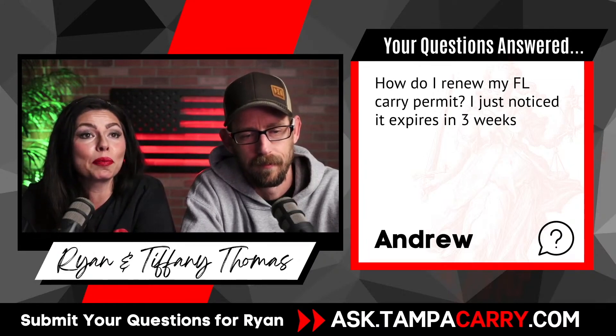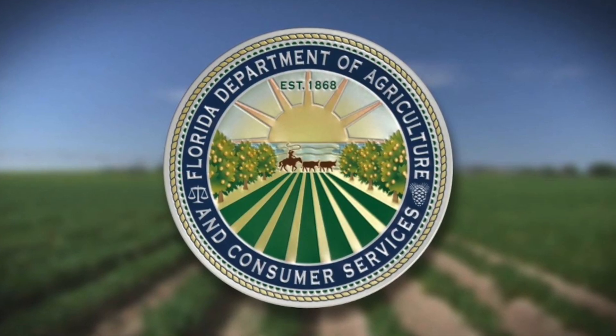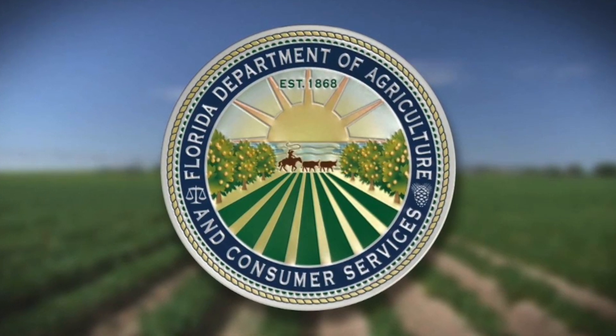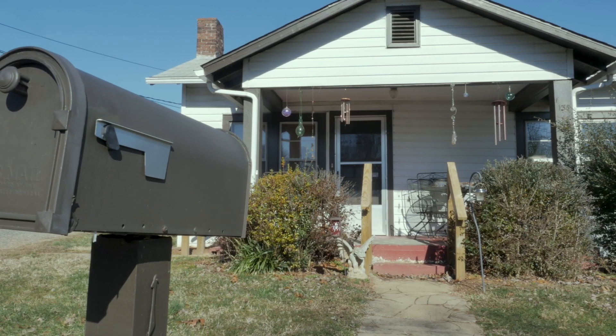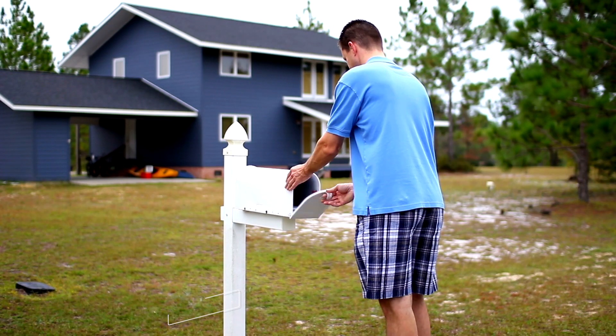How do I renew my Florida concealed carry permit? I just noticed that it expires in three weeks. As long as you keep your address updated with the Florida Department of Agriculture, you are going to get a letter in the mail approximately six months ahead of time before your permit expires.